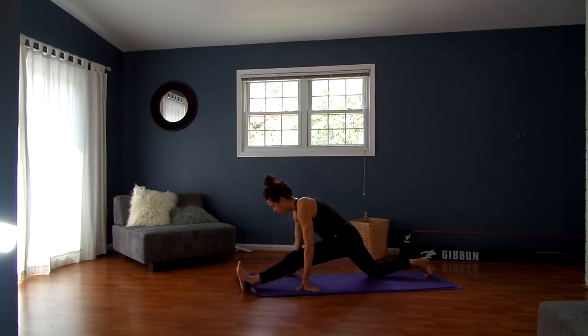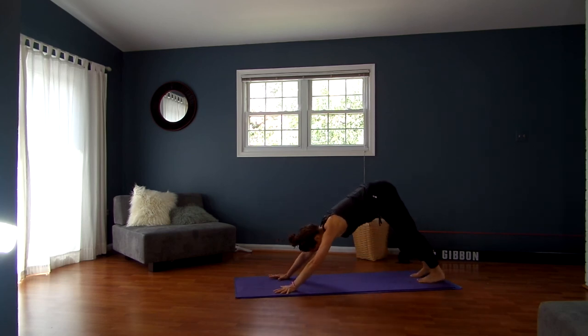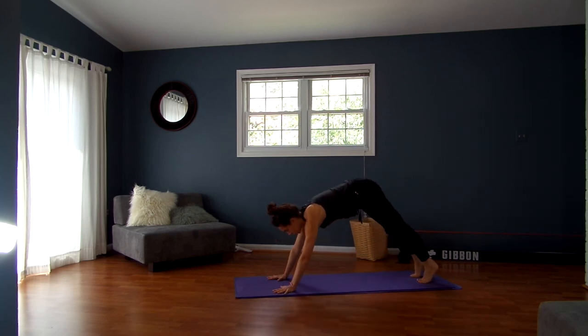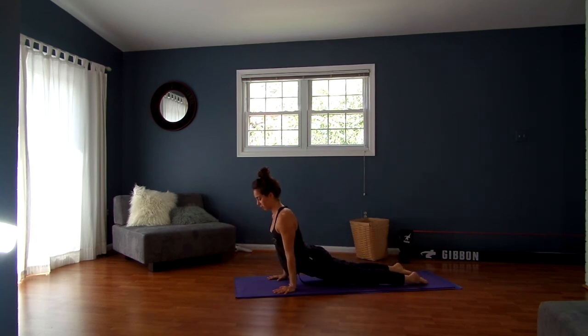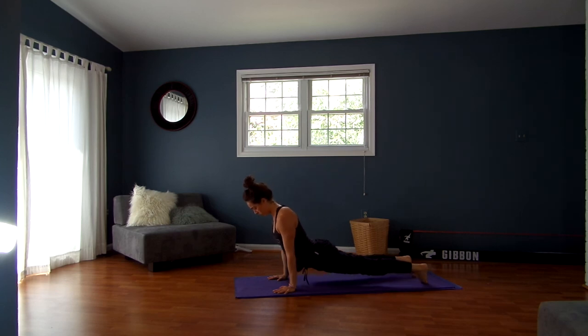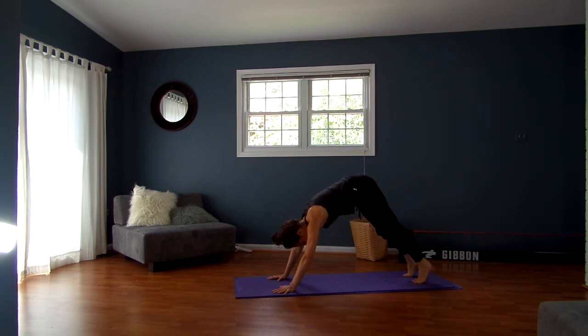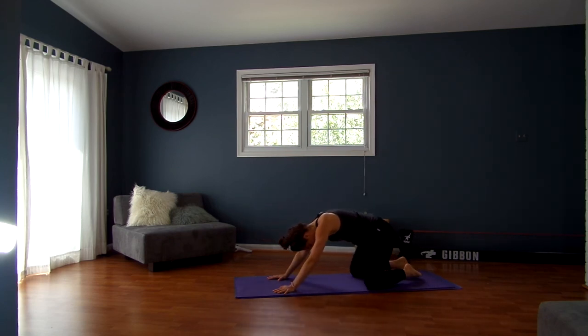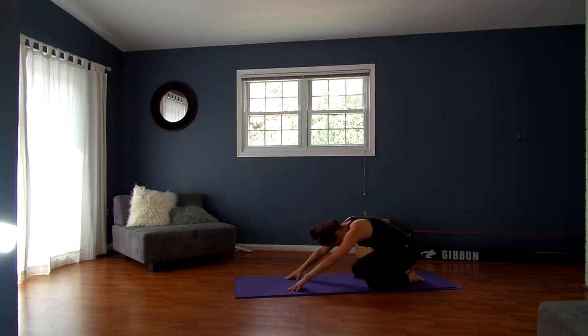One more big breath in, then find your way back to downward facing dog. Inhale, breathe forward to plank pose. Exhale, lower chaturanga. Inhale, breathe up — upward facing. Exhale, downward facing dog. From here, drop down to your knees, take your toes together, sit back on your heels into child's pose. Alright guys, that was your hamstring and posterior chain opening — hope you enjoyed it, please let me know what you think. Bye!